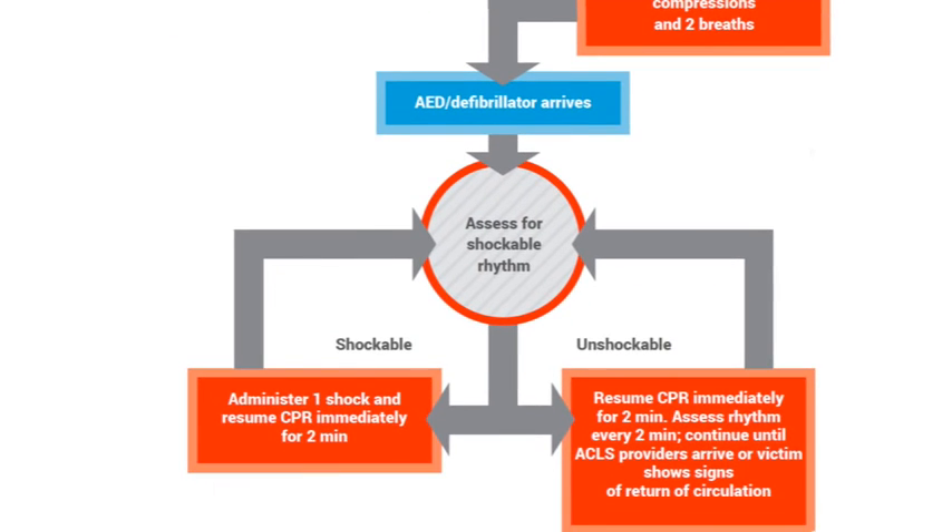When you get a hold of the defibrillator, check for a shockable rhythm. If there is one, deliver one shock and follow with two minutes of CPR. Reassess for shockable rhythm. If there is a non-shockable rhythm, keep doing CPR and checking the pulse every two minutes. Continue this process until EMS arrives or the victim shows signs of responsiveness.